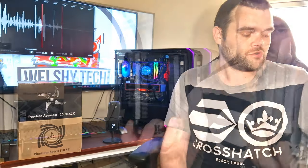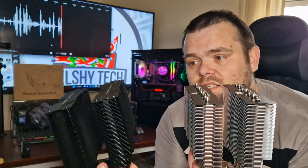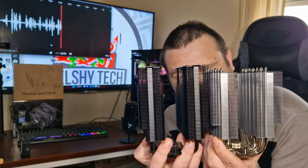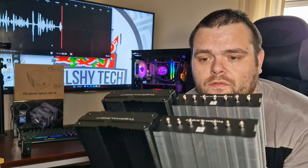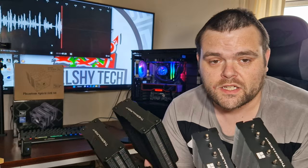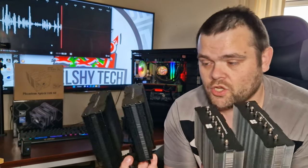The differences between the Phantom Spirit and the Pelus Assassin: the Pelus Assassin is actually larger — it's a lot taller in height and a little bit thicker. The fin density looks exactly the same to the eye, but this has seven heat pipes while the Phantom Spirit has six. The fans are exactly the same speed at 1500 RPM. The most popular one of the two is the Pelus Assassin — I've covered it before against the Noctua Redux cooler and reviewed the Pelus as well.